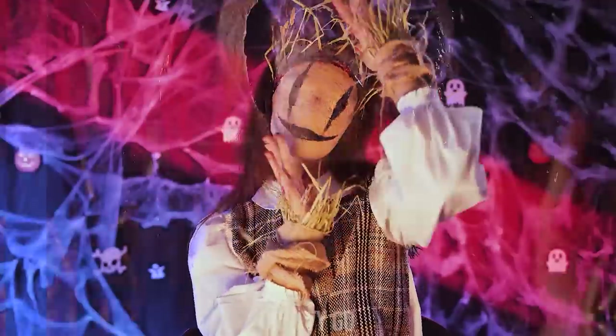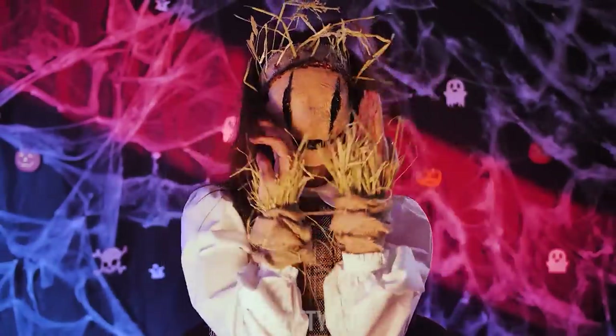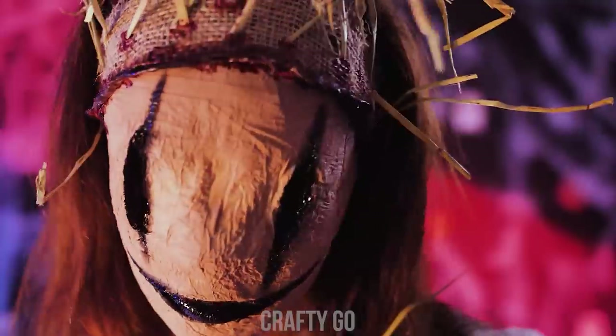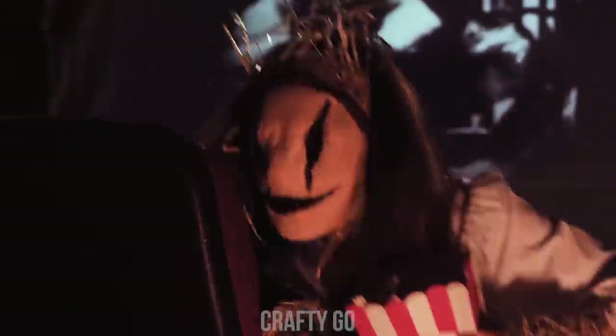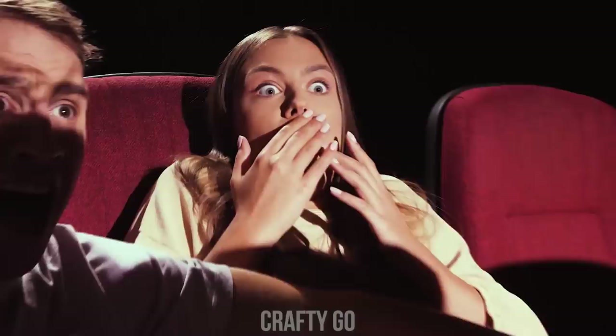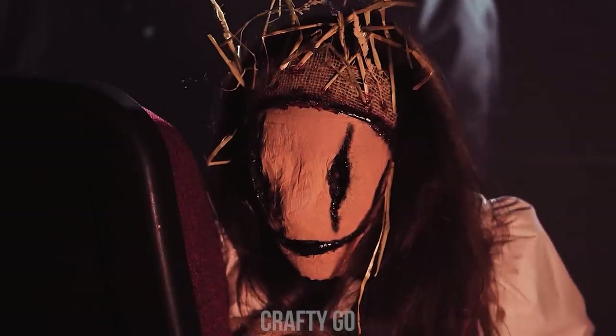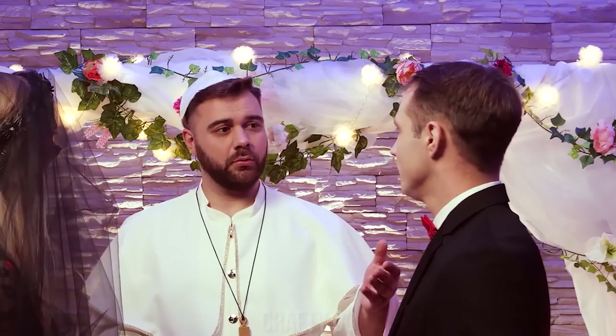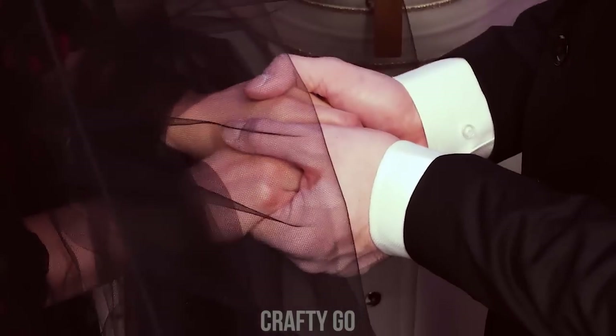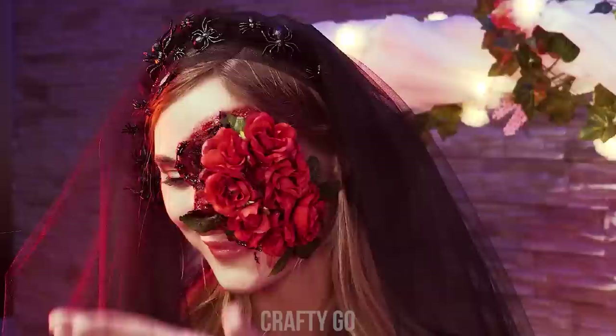Why don't you join me in the shadows, friend? Do you take him as your husband? Do you take her as your wife? I now pronounce you husband and wife. You may kiss the bride. Don't you think it's pretty?